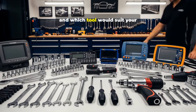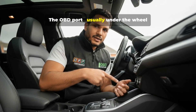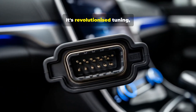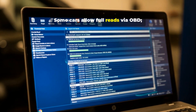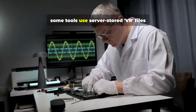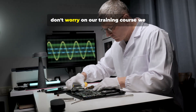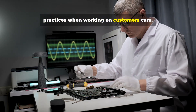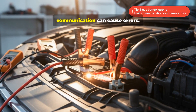OBD reading is the most common method. The OBD port, usually under the wheel or near the glove box, allows quick access from inside the car. It's revolutionized tuning, making it accessible and fast. Some cars allow full reads via OBD, others only partial. Newer cars may use lock software; some tools use server-stored VR files to match and bypass protections. On our training course, we show you how to get around this and best practices when working on customers' cars, vans, trucks, or machinery. Keep the battery strong — lost communication can cause errors.